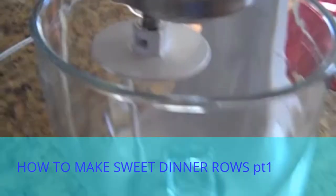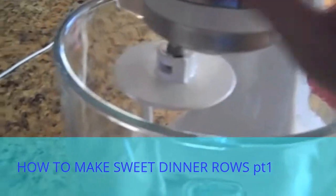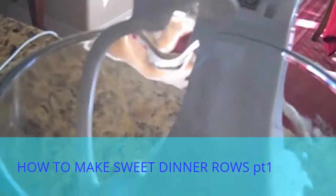Today we're going to be making some sweet dinner rolls. I have my KitchenAid stand mixer fitted with the dough hook attachment.